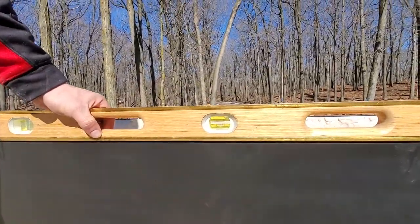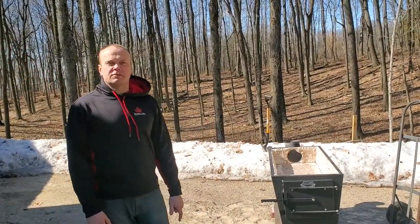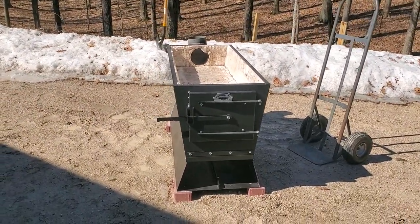It feels a little bit strange setting it up on such soft ground, but this is March and this is Maple Land — it's a very practical, common situation. Let's get the bricks in.